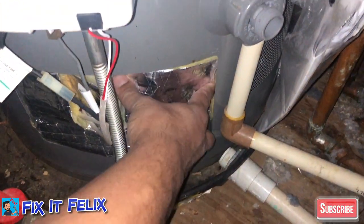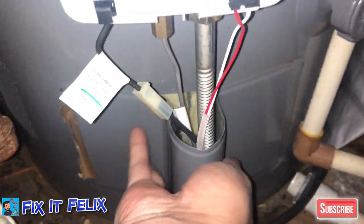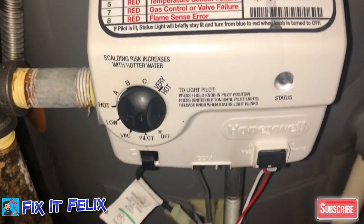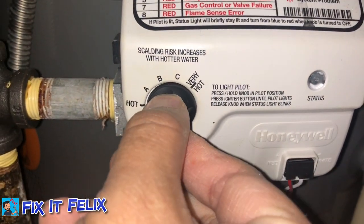That's pretty much it. Now you can just cover everything back up — just pinch it back on. The light is blue, which is good. Also, don't forget to set it to the temperature that you want. I always keep it on low, so that should be fine.